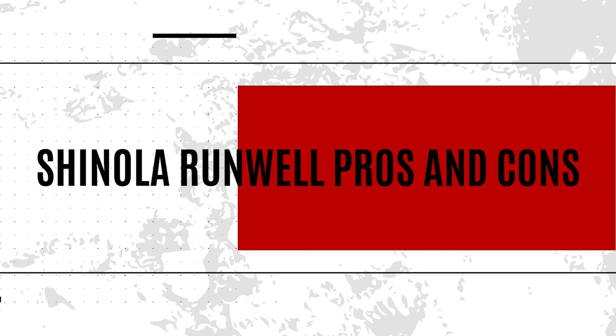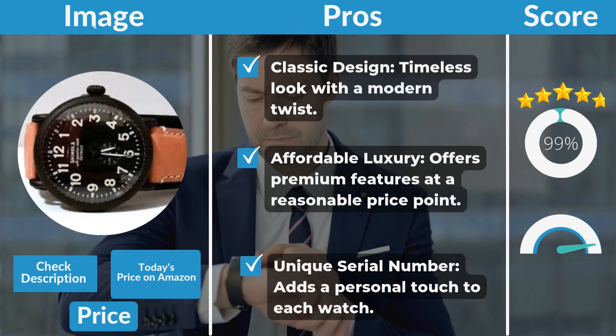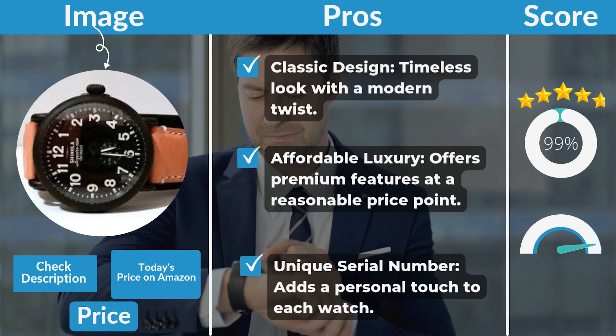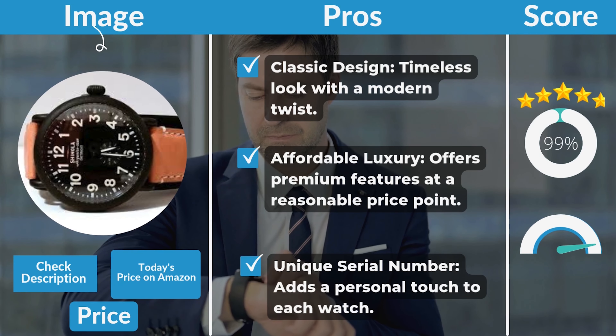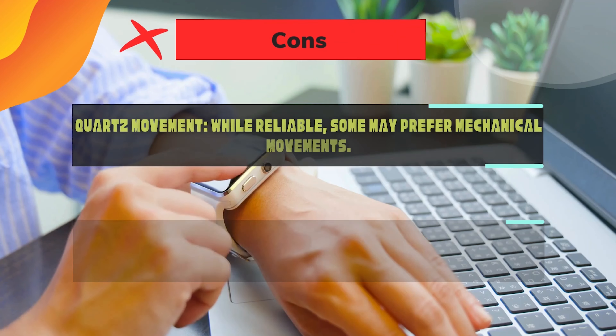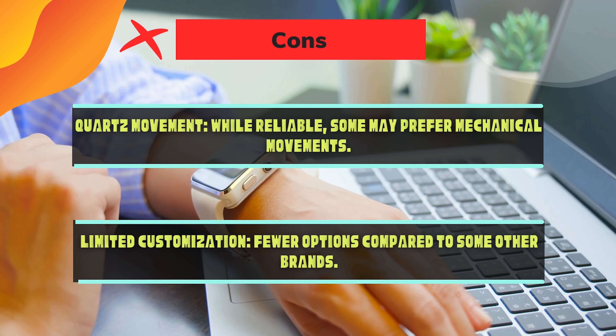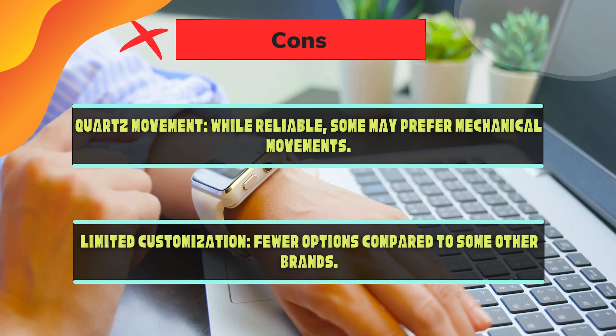Shinola Runwell pros and cons. Pros: classic design with a timeless look and a modern twist; affordable luxury offering premium features at a reasonable price point; and a unique serial number that adds a personal touch to each watch. Cons: quartz movement — while reliable, some may prefer mechanical movements; and limited customization with fewer options compared to some other brands.